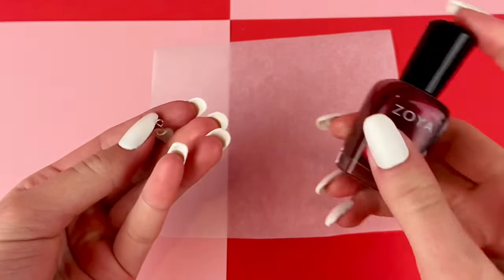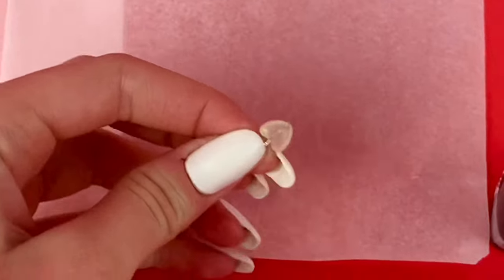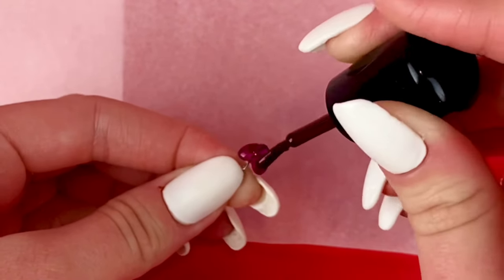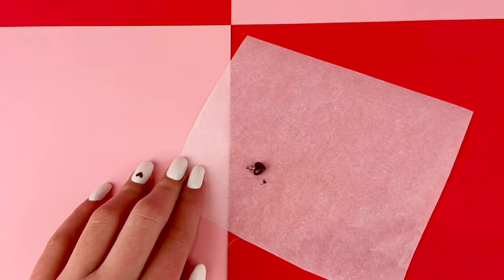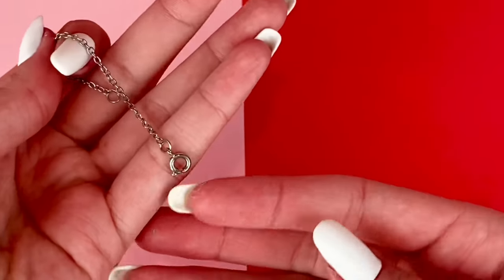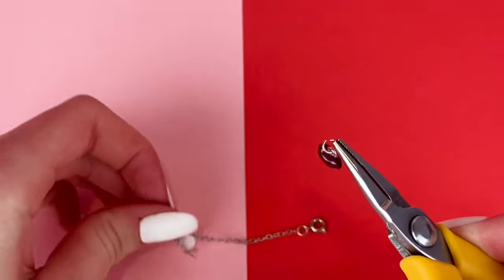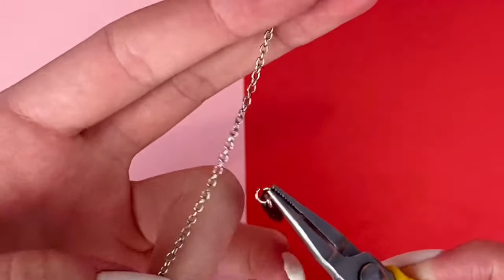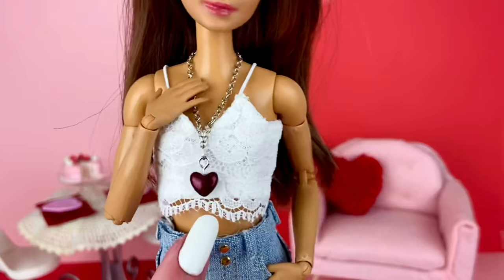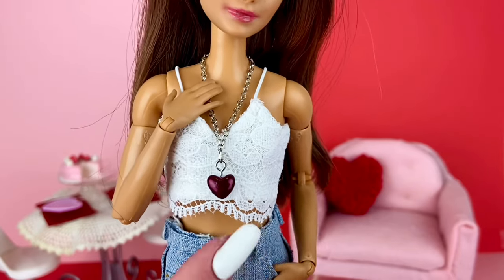Then once everything is dry, I grab some nail polish — I'm using this kind of chrome red color, I think it's super pretty — and I'm going to paint that onto the heart. Be really careful to try not to paint the actual eye pin that's sticking out. Then I let that dry before I paint the other side. And once that's completely dry, I have this little chain here that I just attached a little clasp at the end to. And basically, I have this little jump ring that I'm going to put onto the eye pin and then attach to the middle of this chain, to make an adorable heart necklace for your dolls — perfect for Valentine's Day or just any occasion at all.